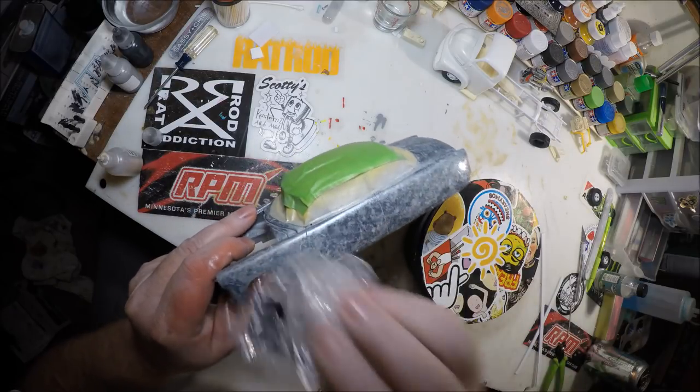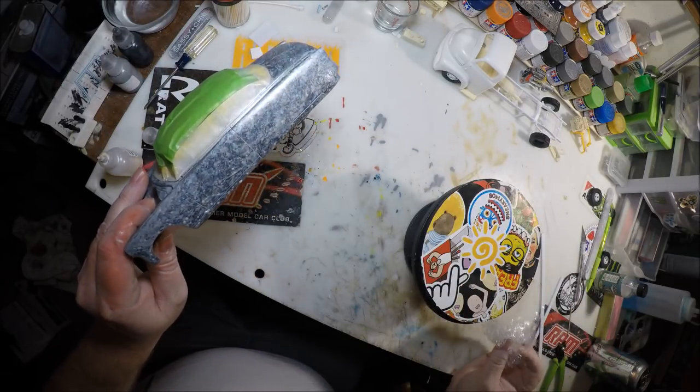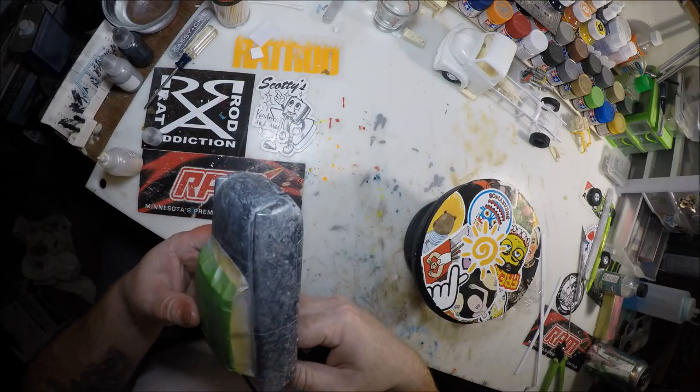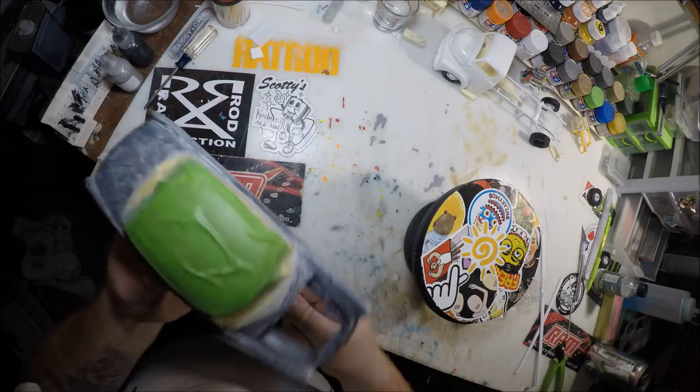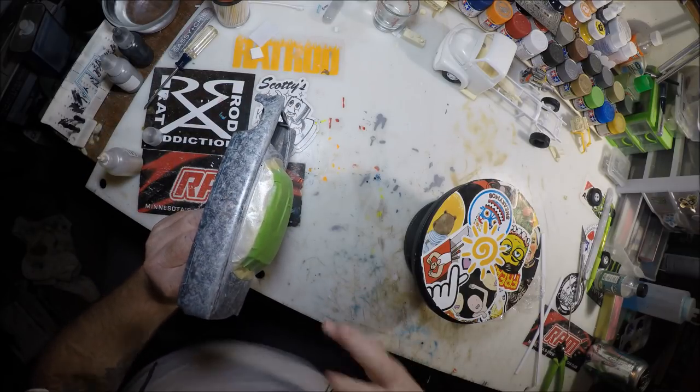It just adds a little highlight in some places basically. Then we'll let that dry, come back, and show you what we do for the next step. The next step is pretty self-explanatory — we just spray everything in a coat of clear and seal it in.